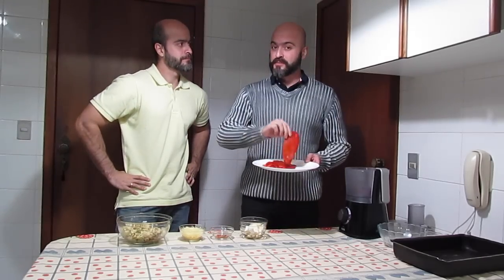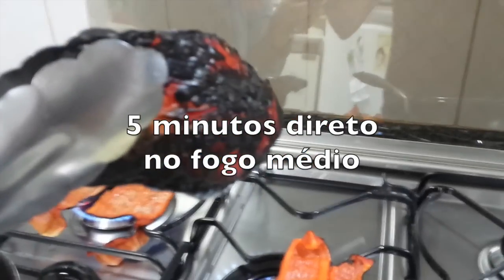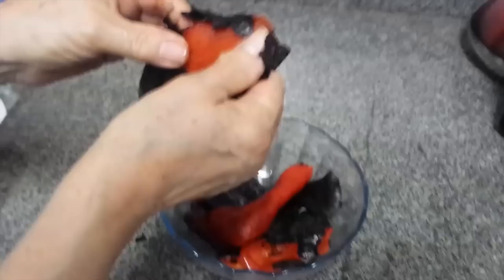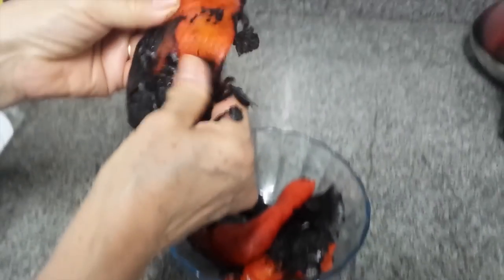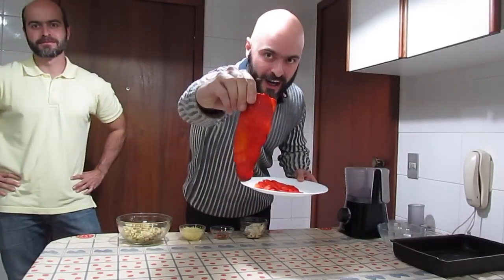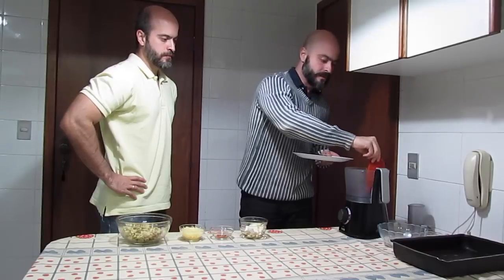Então temos aqui o pimentão que foi feito dessa forma e ficou assim. Então nós faremos um dip, um molho para nossa pipoca palha.